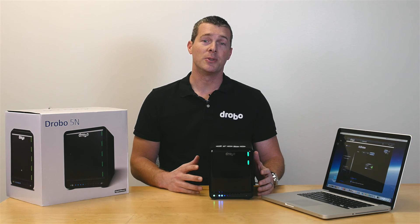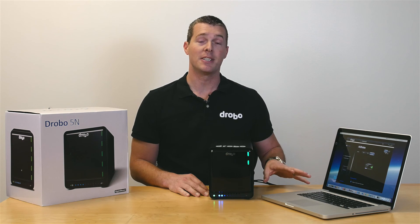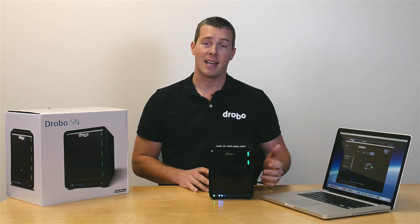Connect the Drobo to a router or switch using the ethernet cable, or you can plug it directly into your computer if it has an available ethernet port, like I've done here, and power it on.